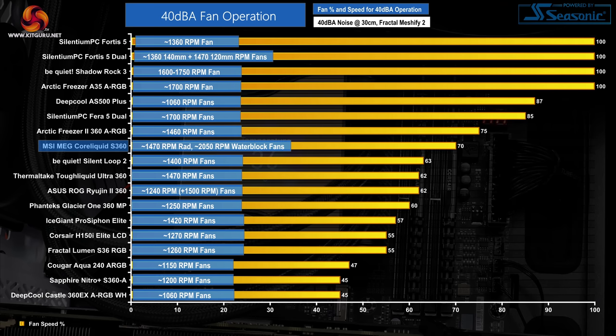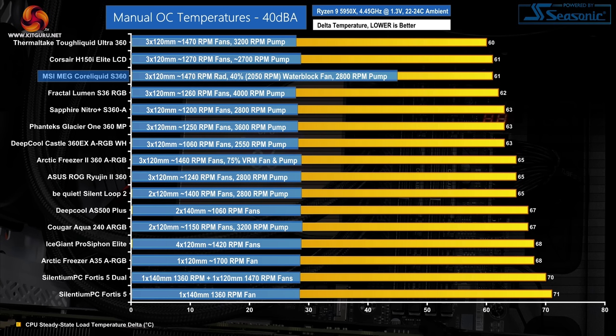The pump was maintained at its 2800 RPM maximum speed. Noise efficiency looks to be a strength for the MSI MEG CoreLiquid S360, as indicated by the 40 dBA locked performance results. Here we see the cooler putting in a delta of 61 degrees Celsius, which is only a 3 degrees Celsius reduction in performance versus the full fan speeds.